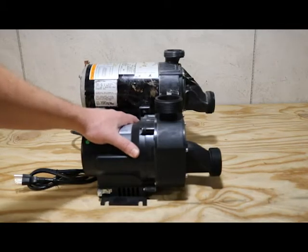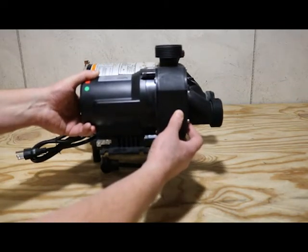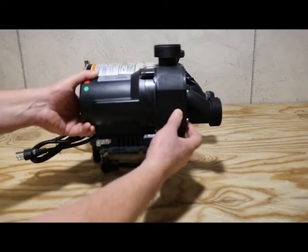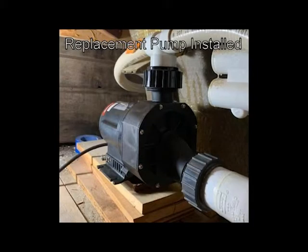So the new pump looks like this. The unions line up perfectly. The only thing you're going to need to do is create yourself a base so you can get the unions to line up perfectly. Here's a picture of an installed one in a customer's house — you can see how I used some plywood to shim up the motor to make the unions connect.